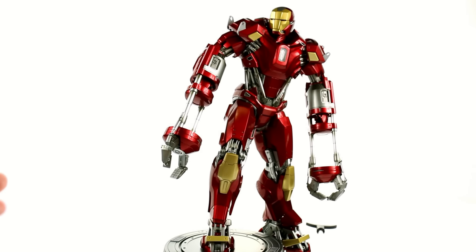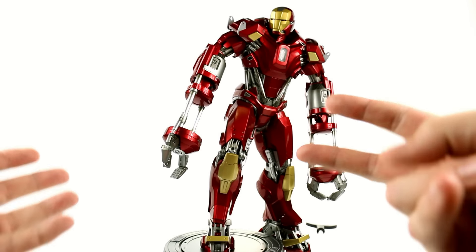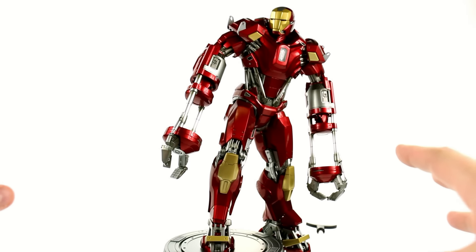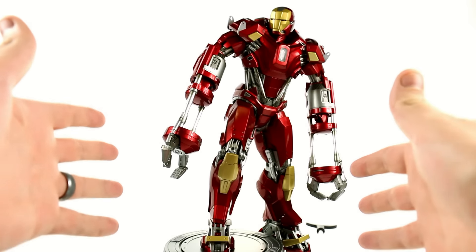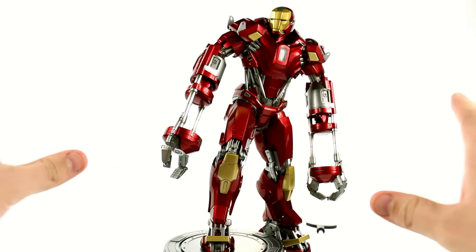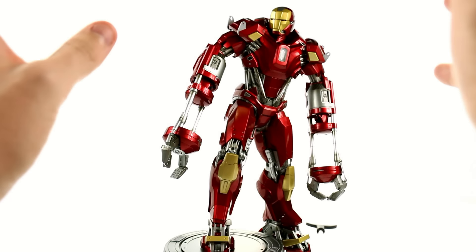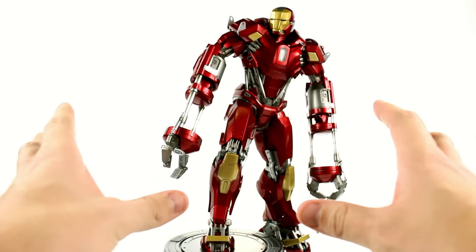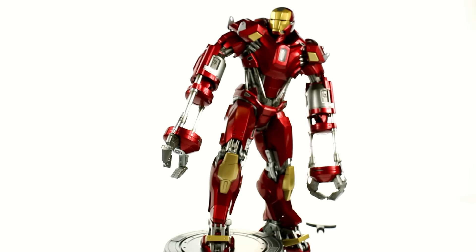Alright guys, here we have the Iron Man Mark 35, otherwise known as the Red Snapper, opened up and out of its packaging. If you were on the fence about the whole Power Pose series, I can totally understand it, especially with the Mark 42. While that's a great figure, it's really designed just to have two poses — the standing pose with his repulsor out kind of blasting, and another one where he's flying. But if you were worried about how this one would turn out because of that one, I can tell you right now: do not be concerned. This is almost as close as we're going to get to a Movie Masterpiece version of this than I would really expect. It's absolutely impressive.